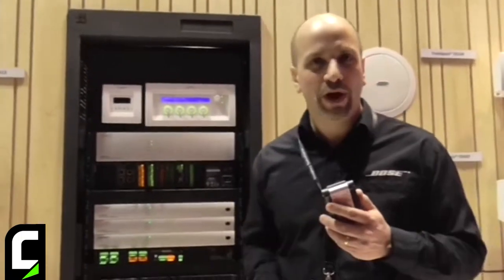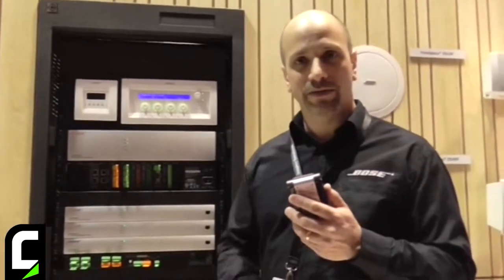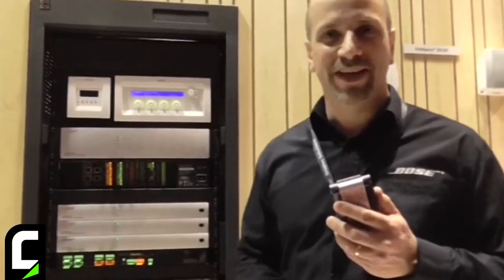We have a total of 12 of our electronics products that are Dante enabled — they have Dante connectivity. This is the Dante media networking technology.